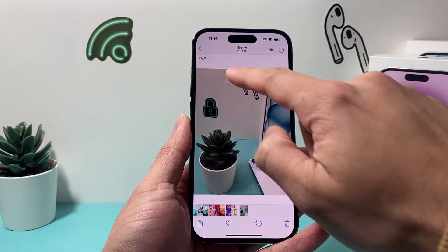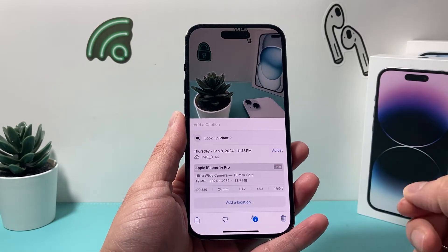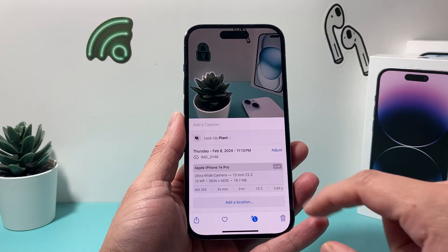So I took this photo, and as you can see here, it says RAW here, and if you swipe up you'll also see that it's a RAW format. It does take up quite a bit of size, but if you need to convert it to a JPEG, it's going to be really simple and easy to do on your iPhone.